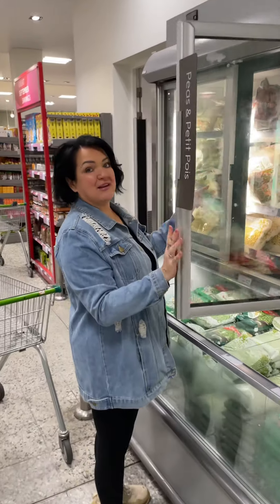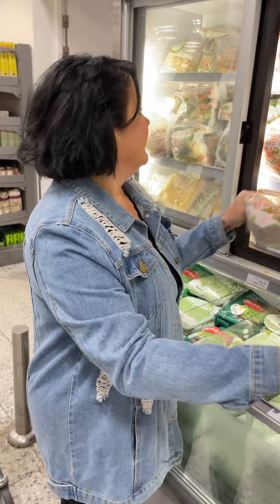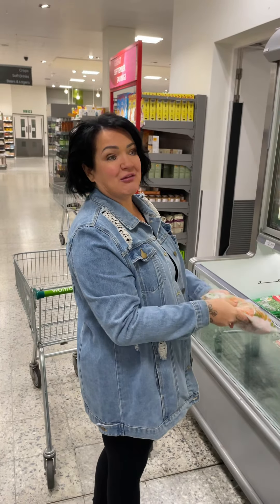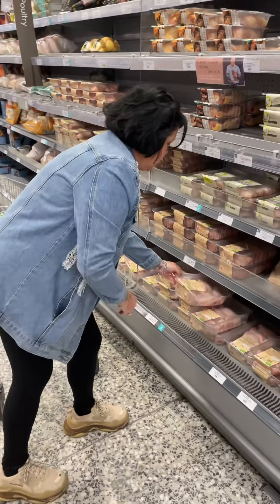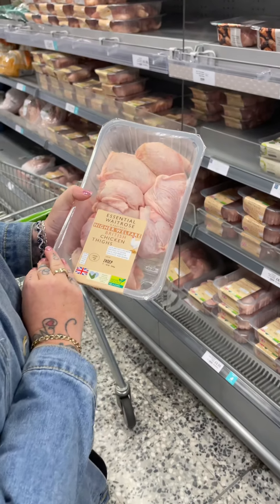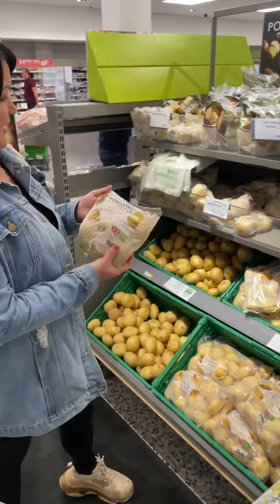I'm getting the mixed vegetables for 85p — it's got to be this one. Where are we going next, Luke? Surely we need a meat. Yeah, we'll go and have a look at the poultry. And Lucy, this time you're not allowed to use your calculator. Chicken thighs — three pounds fifty. Bargain! Three pounds fifty for all that.